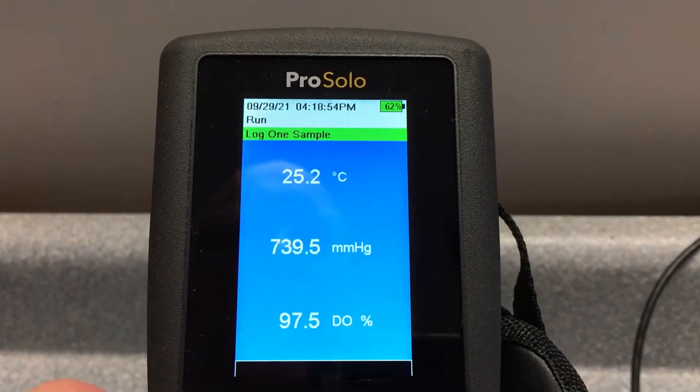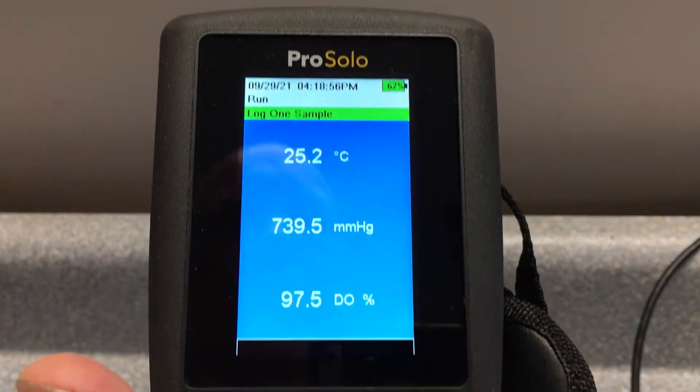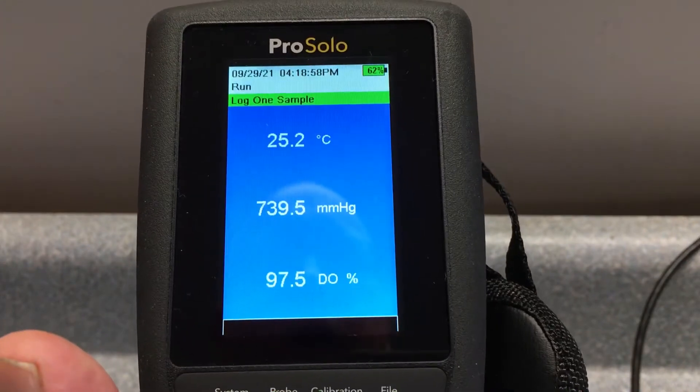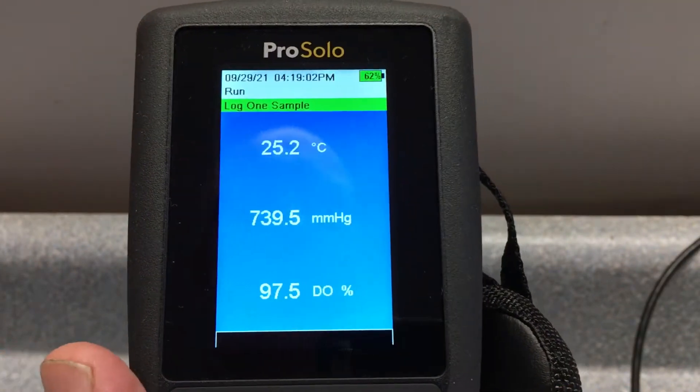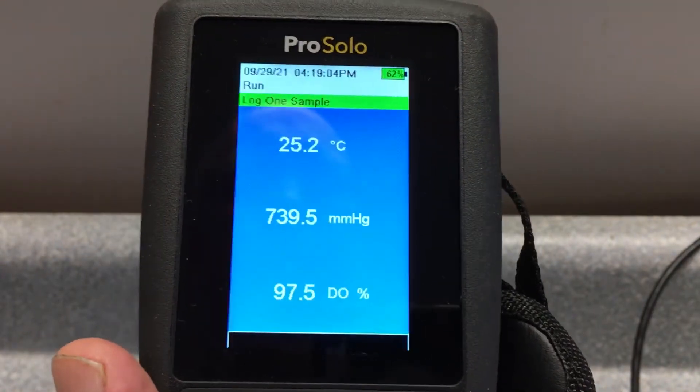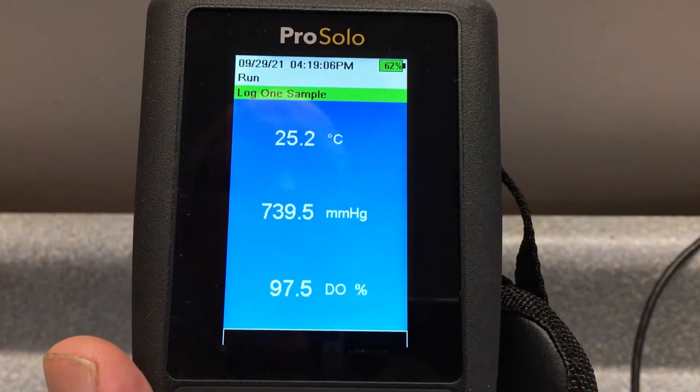Today we're looking at the YSI Pro Solo handheld, and we're going to take a look at just a couple things related to some basic setup. I'm going to walk through the menu system and do a simple calibration.